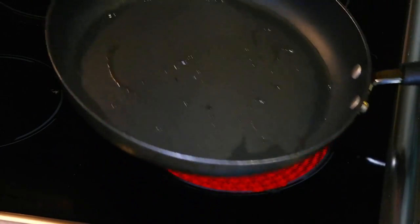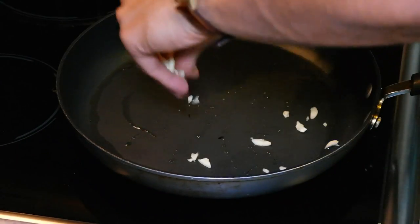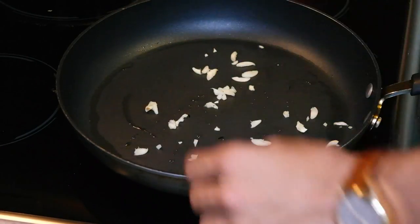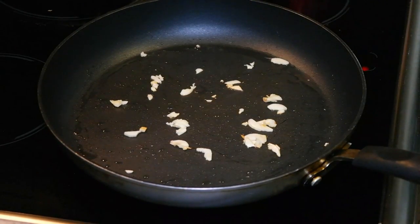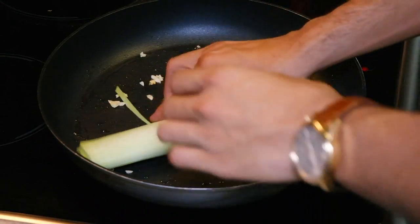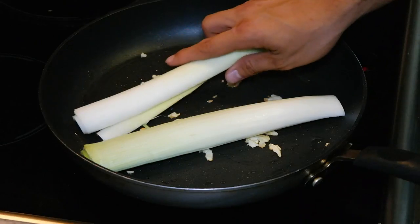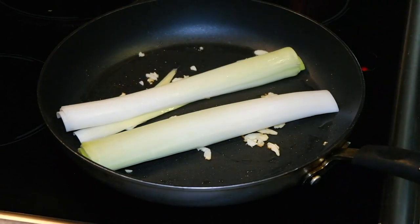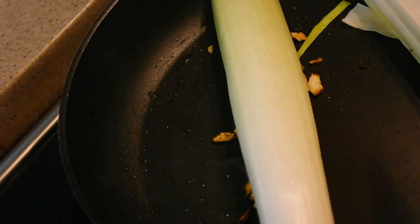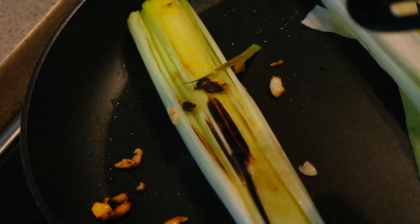In a hot pan with about one tablespoon of olive oil, I'm just going to add one piece of garlic and fry that a little bit until it softens. After about one minute, I'm just going to add my leeks face down. Make sure you have a pan where you can put it in one layer only. I'm just going to brown that on one side. Once it's browned, I'll flip it to the other side and get that side just as charred.